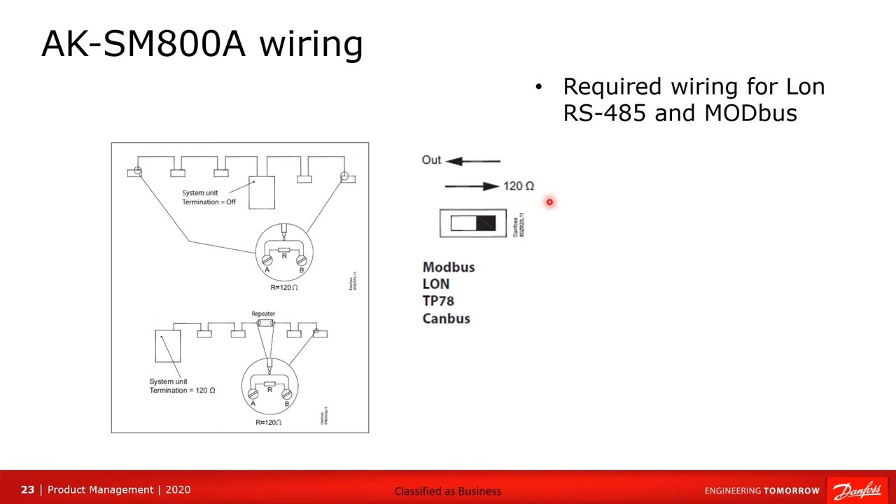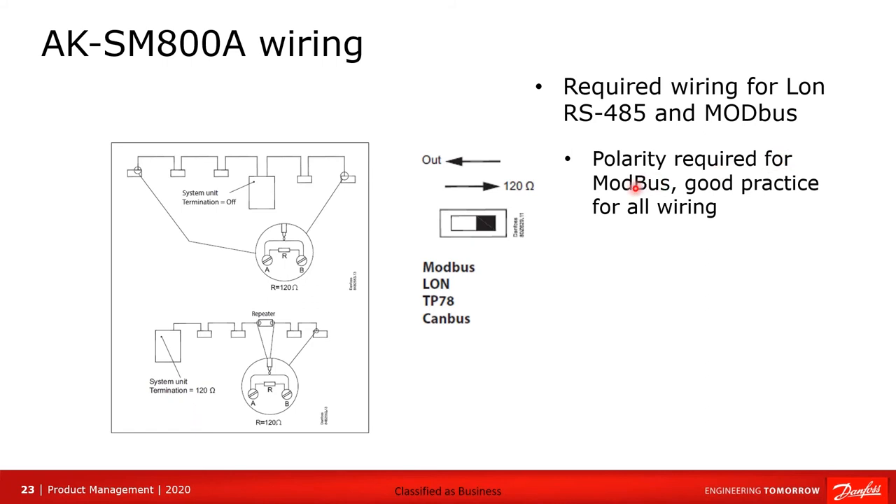Wiring is a very important piece. To have a robust network, we must follow specific rules. Required wiring applies to LAN RS-485 and MOD bus. Polarity is required for MOD bus. LAN doesn't technically require polarity, but following it is good practice. Connections must be daisy-chained point to point — that is the only acceptable topology for LAN or MOD bus networks.